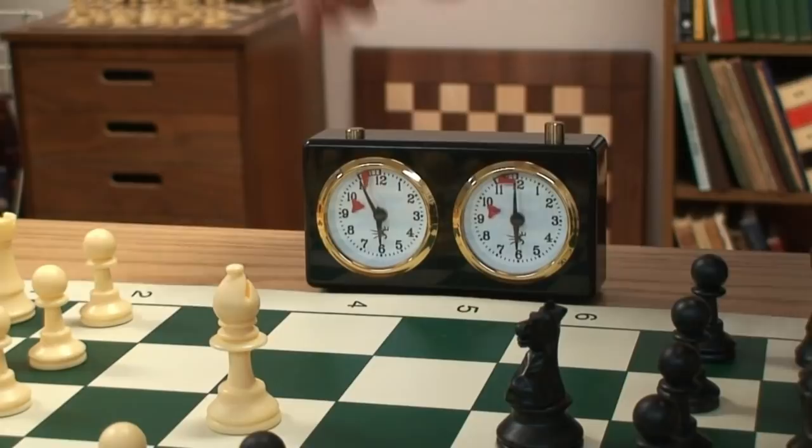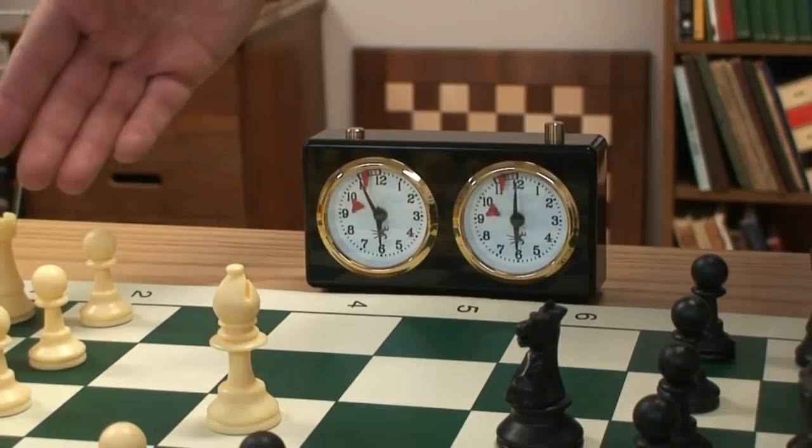As you can see, there's only a few seconds remaining. In this case, the black side's time has run out, and white would have won, provided the game wasn't already finished on the board.